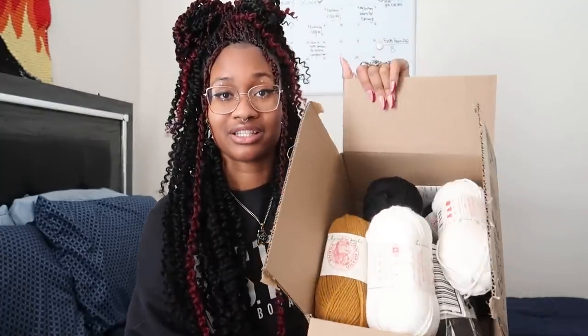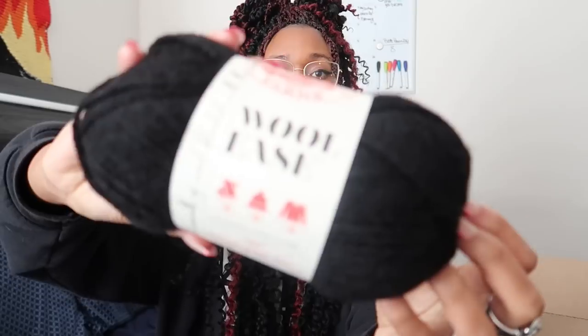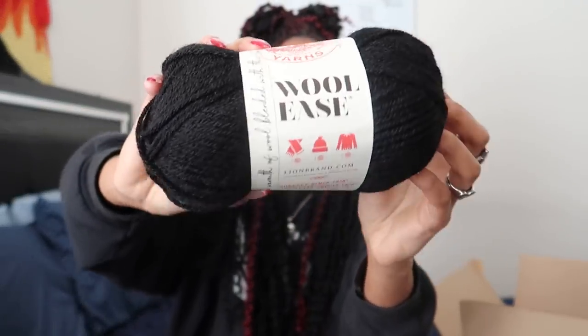The yarn that I bought for this sweater came in. It's in here and it is Wool Ease yarn by Lion Brand. Wool Ease yarn by Lion Brand.